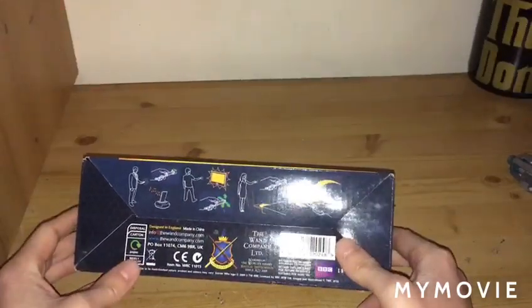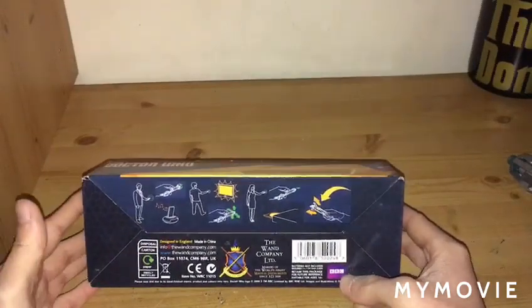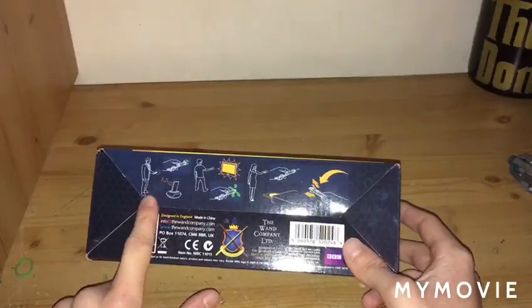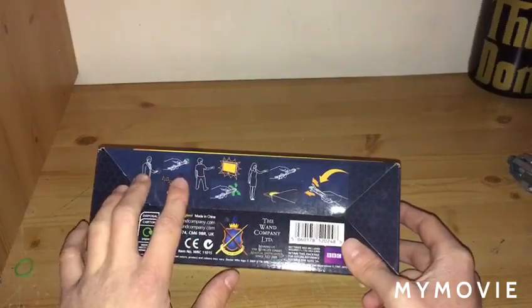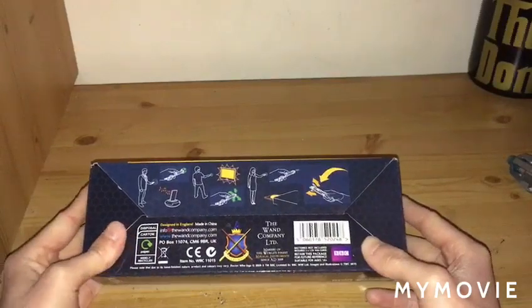The bottom gives off some legal information about The One Company, and of course official licensed products by the BBC. It is recyclable if you wanted to get rid of it — unlike me, I love to keep products. It shows off what you can control: pretty much anything that has a remote or infrared, as well as gesture-based and button press control. You can also use it as a toy, which is mainly what I use it for. BBC Doctor Who on the side.